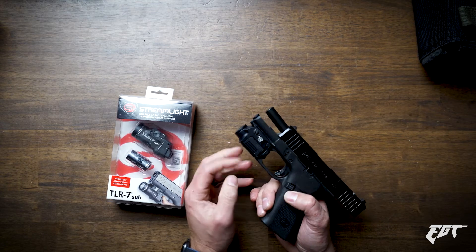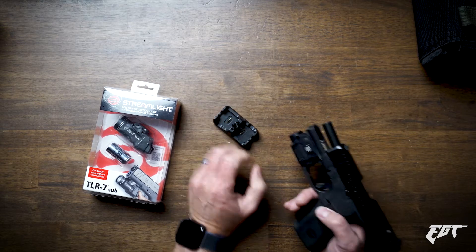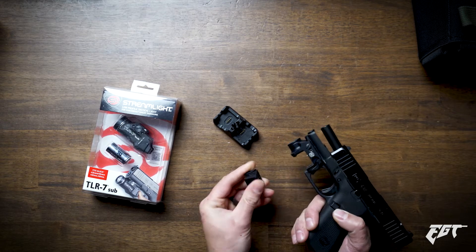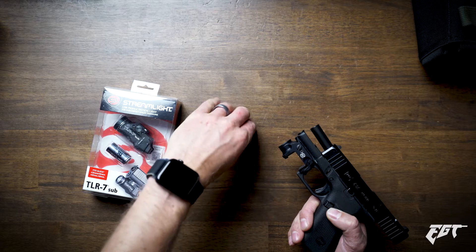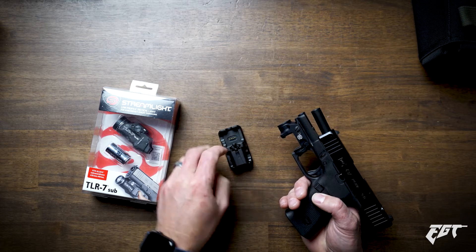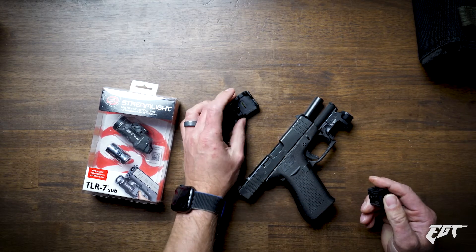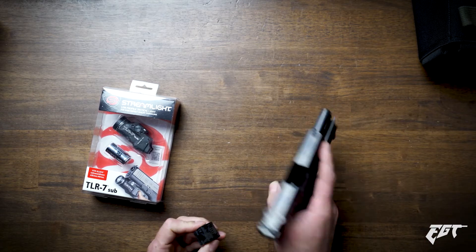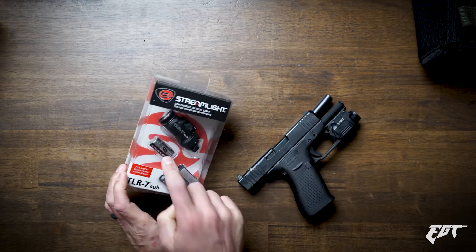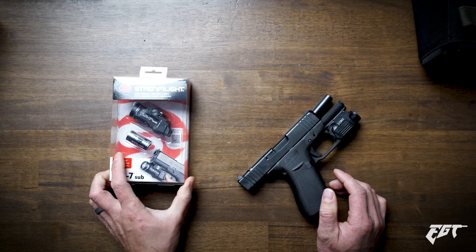It is kind of cool that the XSC has this proprietary weapon light that fits in this little charger here. You can have multiple of them and you're not having to throw away batteries — that's really nice. But at the end of the day, sometimes it's nice to just have spare batteries available and stick a battery in when you need. With everything needing charged all the time, I'm kind of getting overwhelmed. Personally, I'd rather have some spare CR123A lithium batteries laying around and throw a new one in when needed.